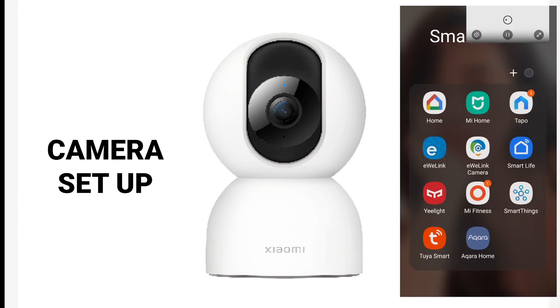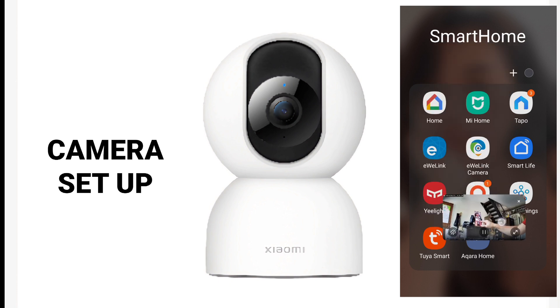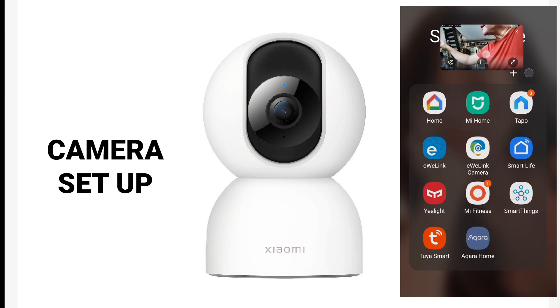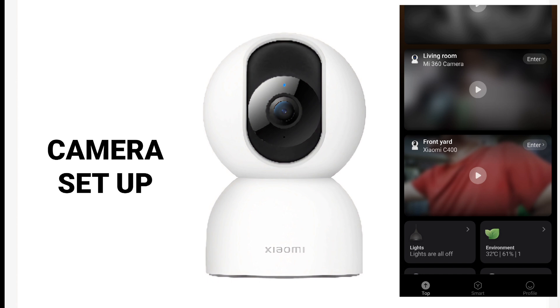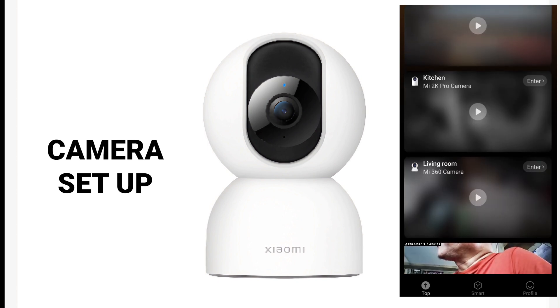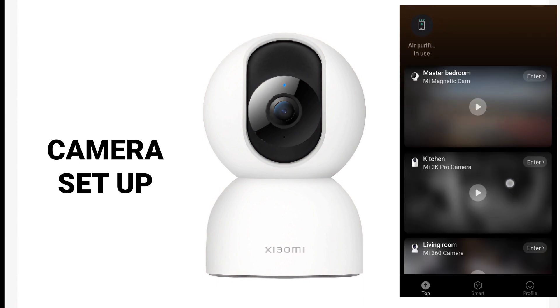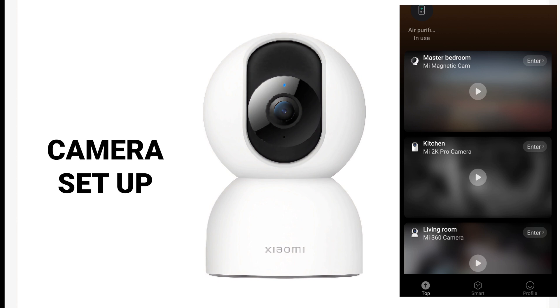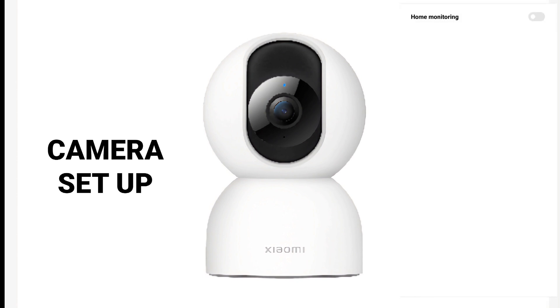Back in the camera settings, there's a human tracking feature. This camera is similar to the Tapo Pro because it has human tracking — you should turn that on so the camera follows when a human is detected. Then there's a pop-up window option: if you select that, it will show a picture-in-picture video of the camera. On the home page, the C400 is now added. I already have four Xiaomi cameras: the Mi 360 Camera which is 1080p, the Mi 2K Pro, the magnetic camera, and finally this Xiaomi C400.